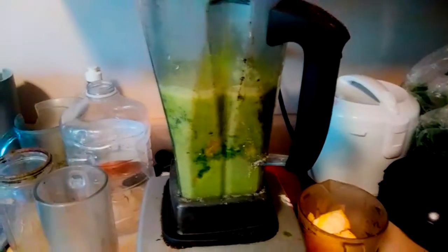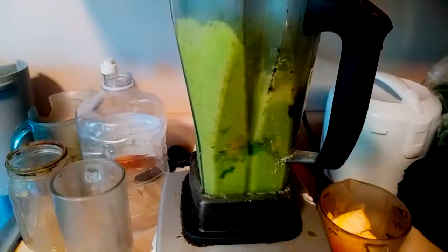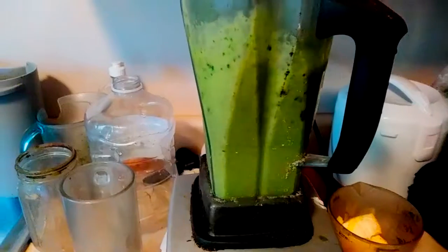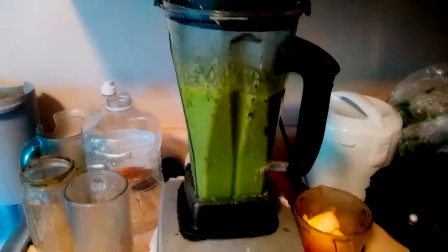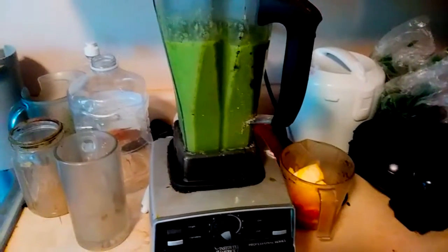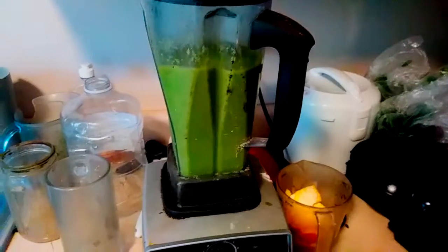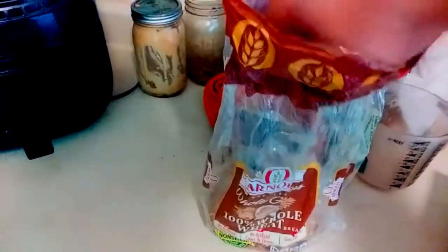You got a shake that's going to last you the rest of the day — you're going to feel energetic and healthy. Add at least a cup of water to this, and if you want you could substitute different fruits, but this is the basic recipe.